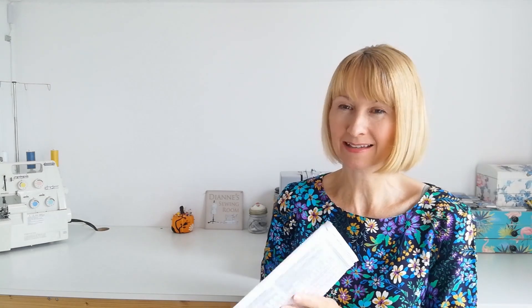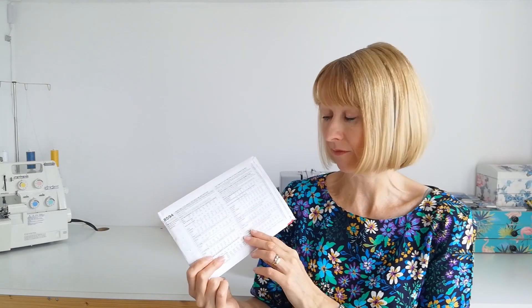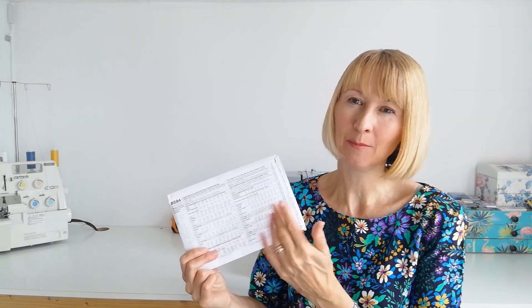Before we begin, let's take our pattern and a tape measure and make sure we check our sizing. Check that your sizing corresponds with the sizing on the back, and don't just go for your standard dress size because these can vary — and pattern sizing can vary too. You also want to prep your fabric, so wash and dry it as you would normally. If you normally wash and tumble dry, do that or line dry, then give it a press.